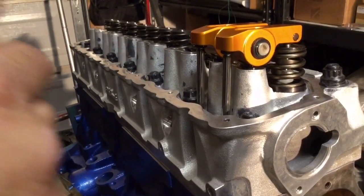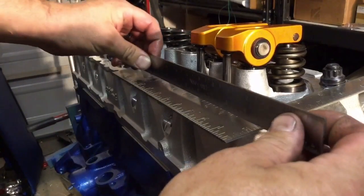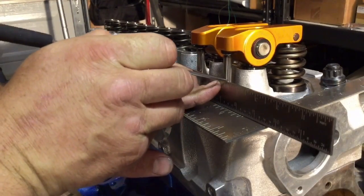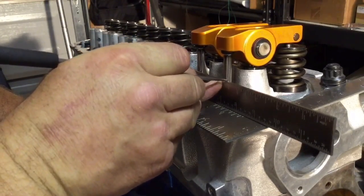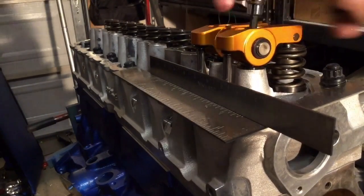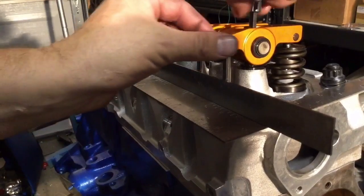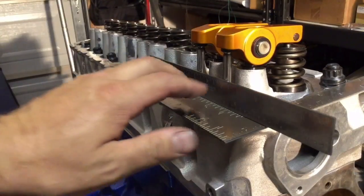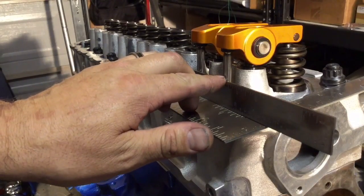With the valves closed and the rockers snugged down, there should be preload on it right now. Setting these rulers on there, I can take a scribe and just make a little mark — the smaller the scratch, the tighter the line you can make, the more accurate it will be. Now with that line there, I can loosen up the rockers — both of them because they're bridged — so that they're just resting on top of the pushrods, and you can see how much of a difference there is between now and the line just above it.